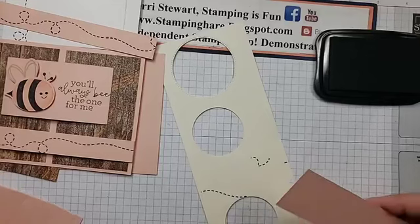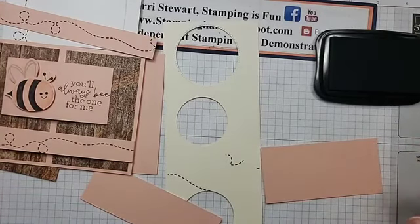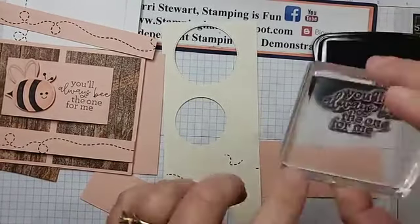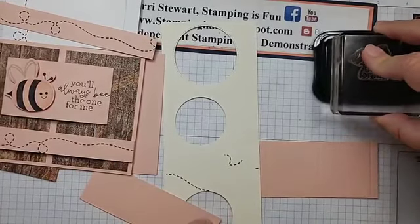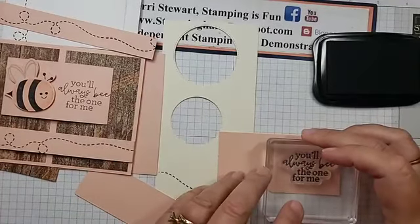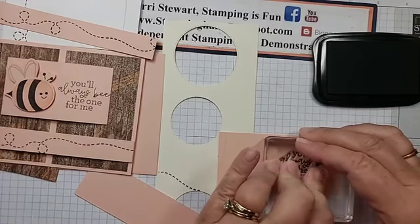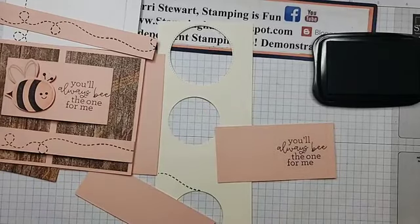Now we can stamp the sentiment: 'You'll always be the one for me.' We'll ink this up. Because it's photopolymer, we're going to look through and make sure that the ink is even all the way around. I remember this stamp just fits inside those score lines, so I am centering it top and bottom. I think I did a pretty good job there.